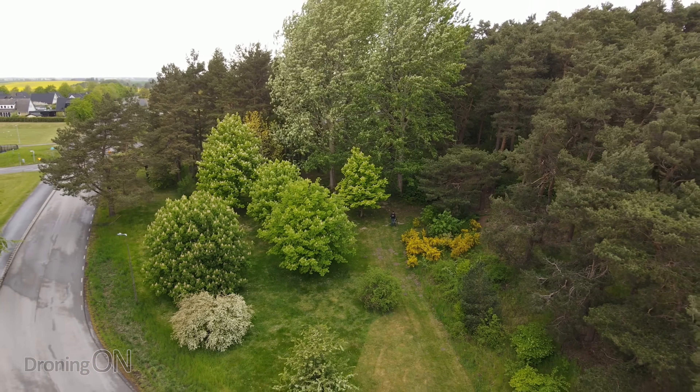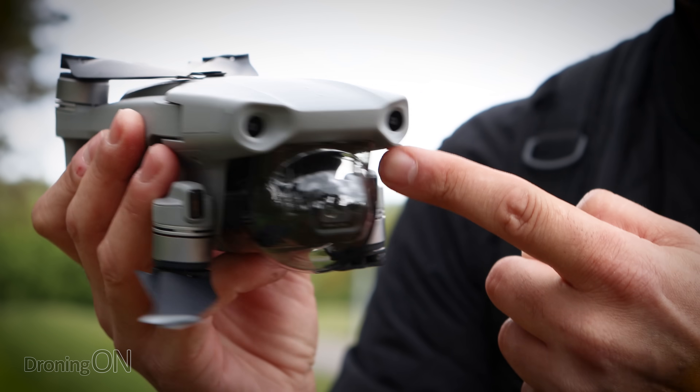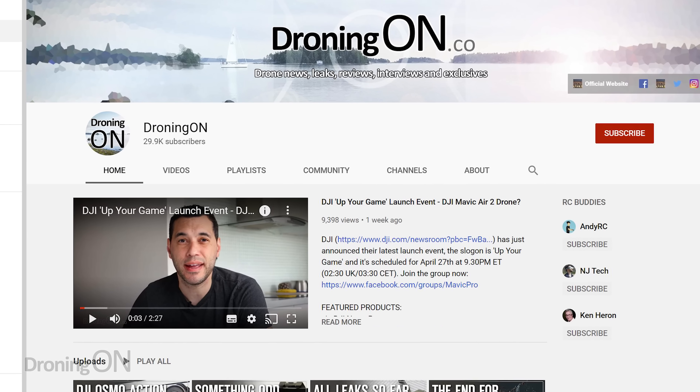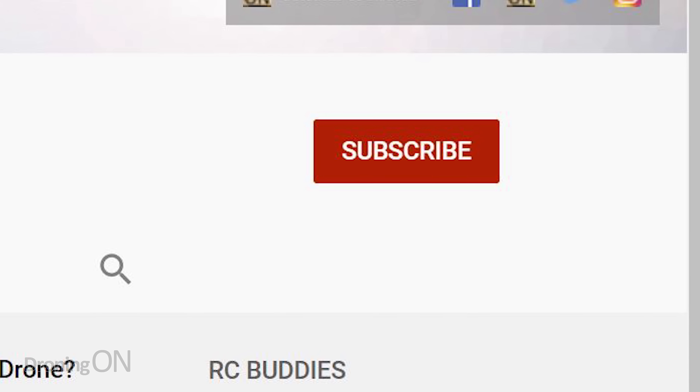I'm Ash from DroningOn and I've got the Mavic Air 2. Today I'm going to be testing APAS and Active Track 3.0. Over to my right I've got a gigantic forest. The only challenge today for APAS is going to be the wind. APAS uses the sensors on the drone all around it to automatically change direction and fly around objects when engaged in Active Track and in manual flight. We're going to test that today, but one thing it won't be able to account for are the moving branches because of the wind. If you enjoy this content click that subscribe button below. Let's see how well it does.